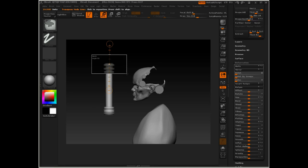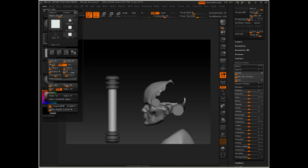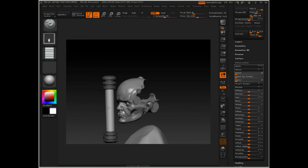Let's mask out this part and this part. I'm going to go to the standard brush, drag rectangle stroke, and I'll select alpha 28. Go to the alpha menu — I'm going to turn V tiles all the way up, which is going to give me a grid effect. So now if I drag this out, I'll get something like that, though not necessarily what I want.